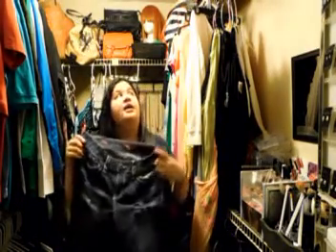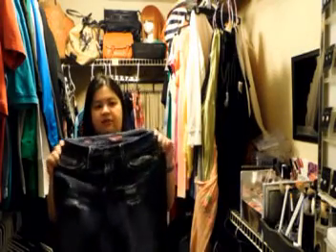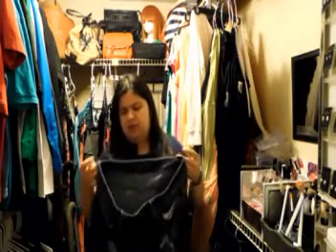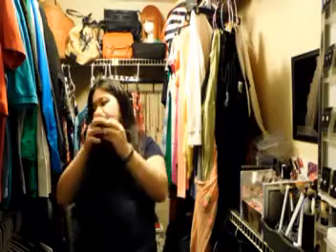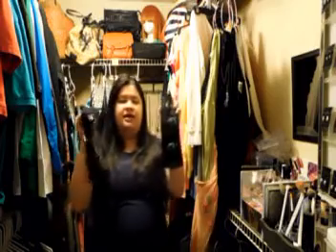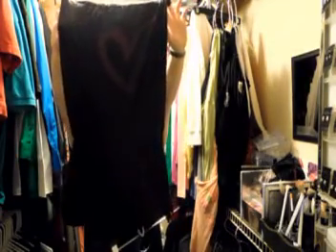I'm also getting rid of these jean shorts. I had them in my 'I will fit someday' pile, but I actually do kind of fit these still — I just don't like the way they fit me, so I'm going to get rid of them. I totally lost count but I'm going to keep going. I'm getting rid of these two gloves — I've never worn these, so getting rid of them. This romper here was really cute — this is another maybe, but I'm probably going to get rid of it anyway.